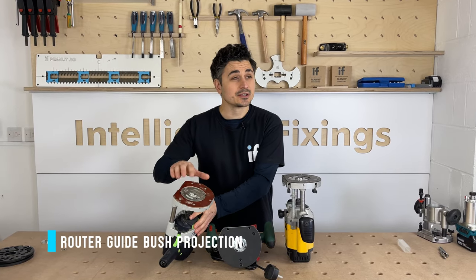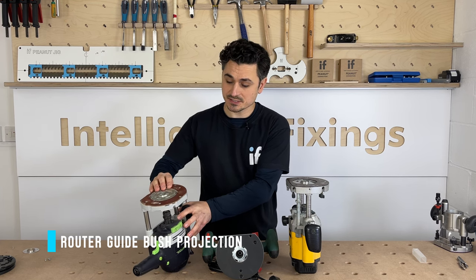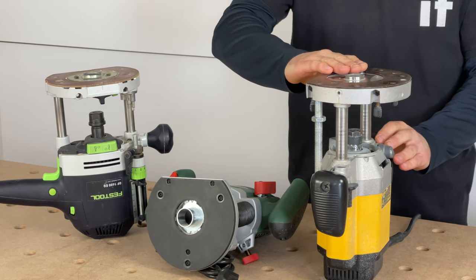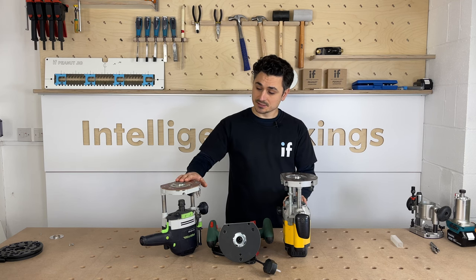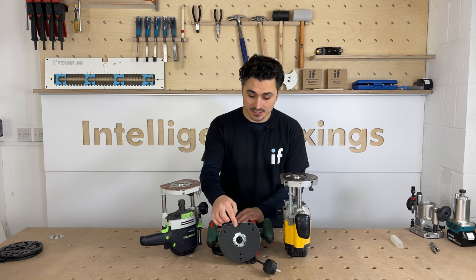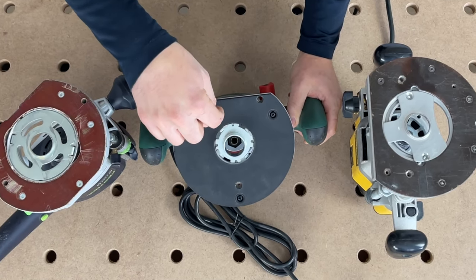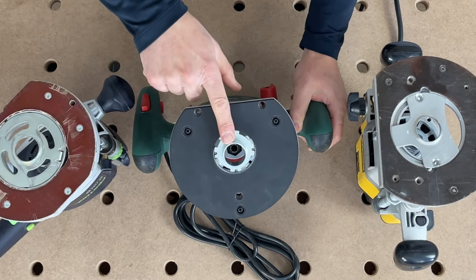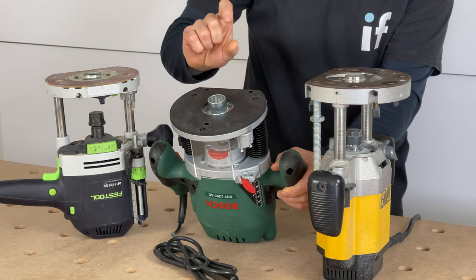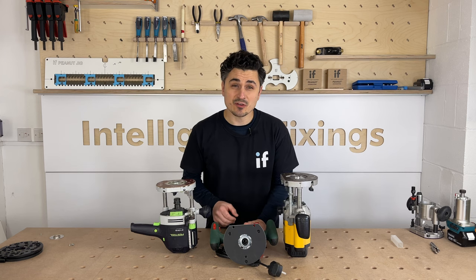If you're happy to use the router guide bush that comes with your router, you also need to check the projection from the base. This one has been cut down to a three mil projection. You can go to a maximum of four mil for the big jig, or a maximum of nine millimeters for the mini jig. Measure from the base after fitting the router bush, so you don't cut it too short. Then cut it with a grinder or a hacksaw.